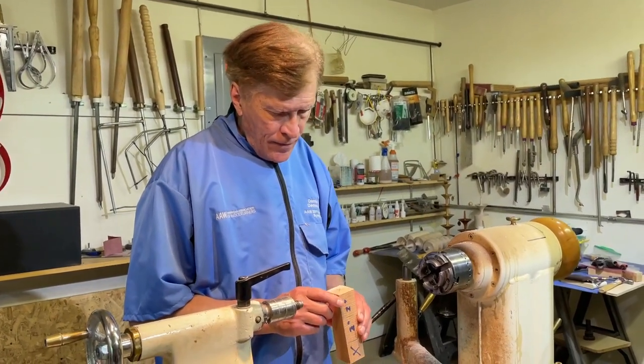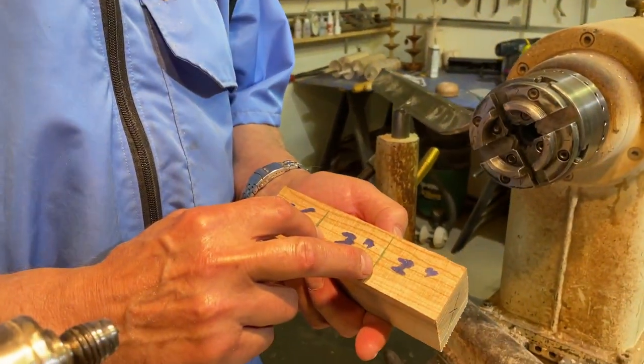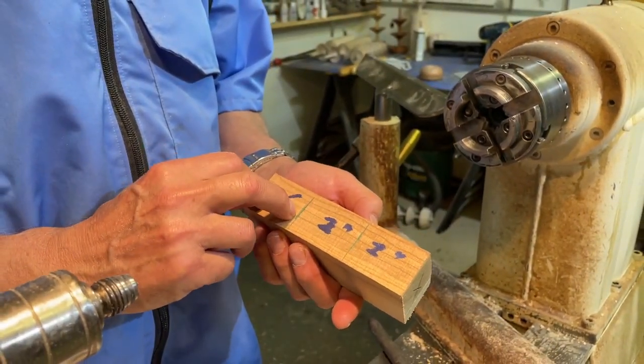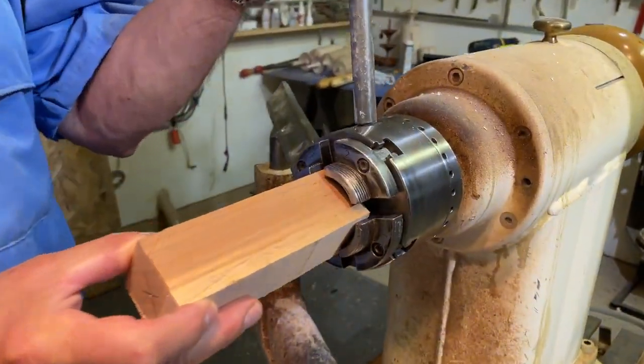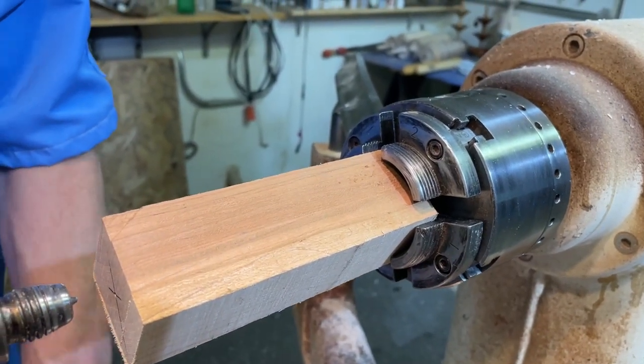Let's go through your process — how you turn these. What I like to do is find an interesting piece of wood. I think this is a piece of cherry, and each mouse takes about an inch to an inch and a half. So this is a two-inch section, and that's going to go into the chuck. You just feed it into the chuck, tighten your chuck slightly, and bring your tailstock up.